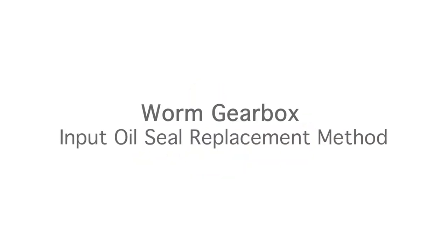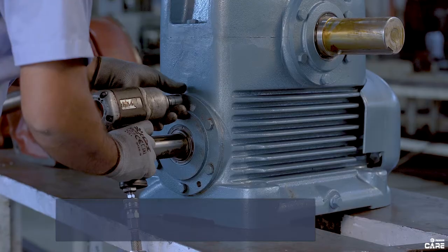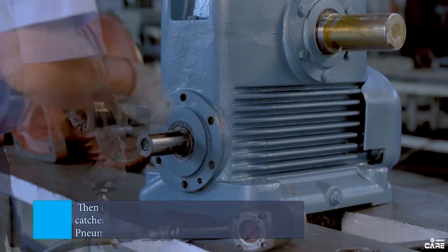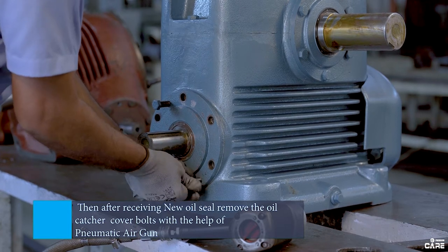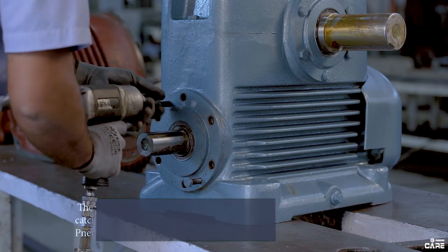This is a warm gearbox input oil seal replacement method. Firstly, check the input oil seal dimensions thoroughly and make it available. Then, after receiving the new oil seal, remove the oil seal catcher cover bolts with the help of a pneumatic air gun.